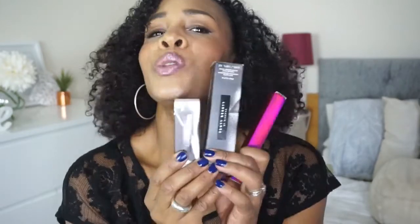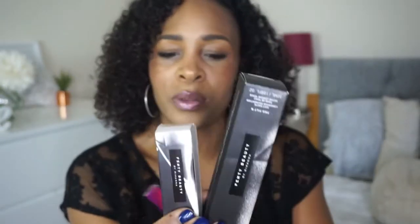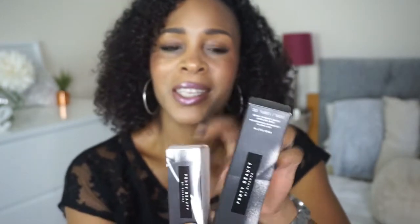Hi guys, welcome back to my channel. Thank you for returning. Today's video is going to be all about my makeup series and how I use these beauties from the Fenty Beauty collection. I got these two products from the launch collection — the matchstick concealer and the Pro Filter Foundation — and from the galaxy collection I got one of the lipsticks.